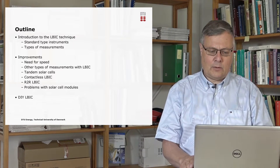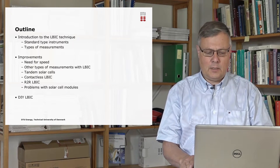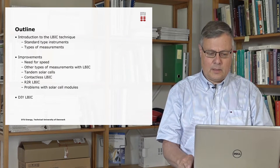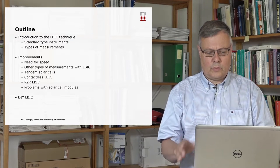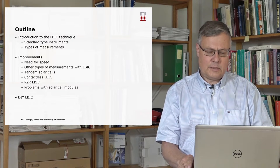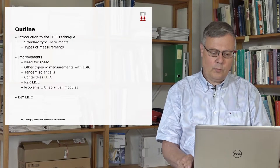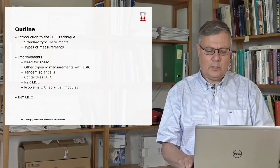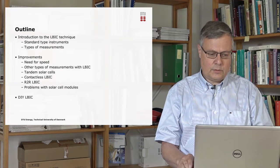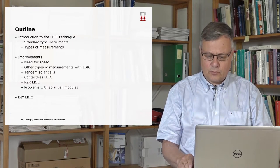I will also come into some of the problems that are associated with ELBIC measurements of solar modules in regards to single cells. And finally, I'll round off with a fun little section on a do-it-yourself ELBIC that people can do at home. Even though it doesn't require extensive equipment to measure this, it can still give interesting information about solar cells.